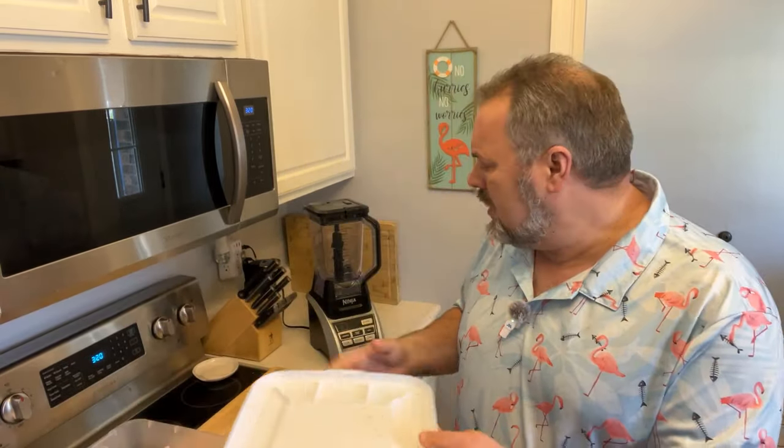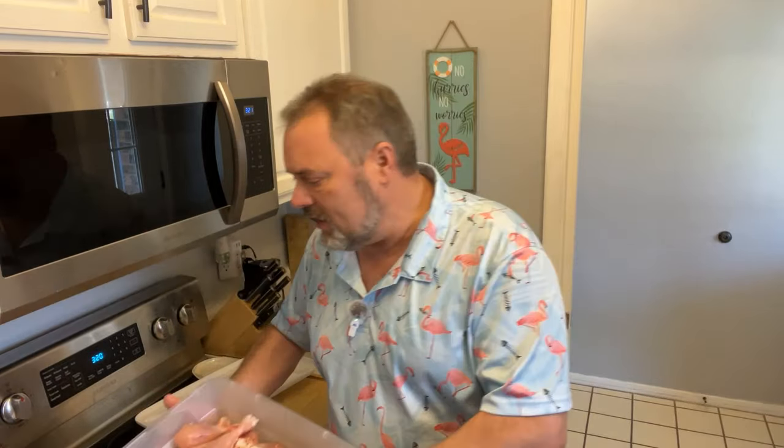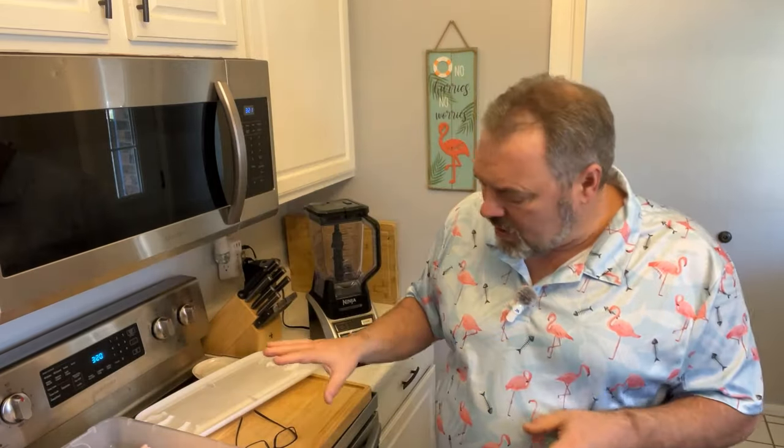Making jerk chicken is a process — you have to understand you're not going to do this in an hour. In fact, it takes two or three days. The first thing I did was take chicken quarters. You can use whole chicken or chicken breast, but I like chicken quarters because I like dark meat. I've separated them, pulled the skin off, and trimmed as much fat as possible. I've got two big tubs full of chicken and a third tub about half full for the spicier batch.